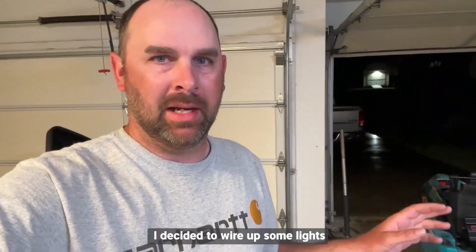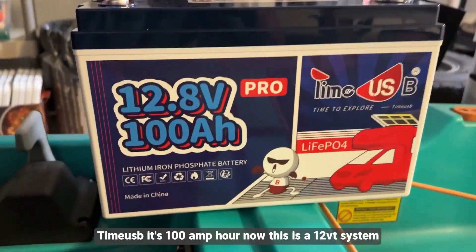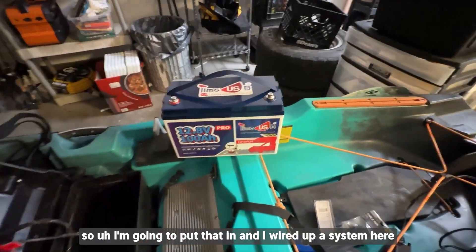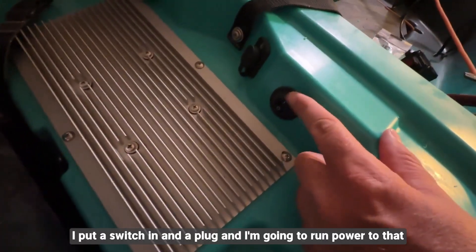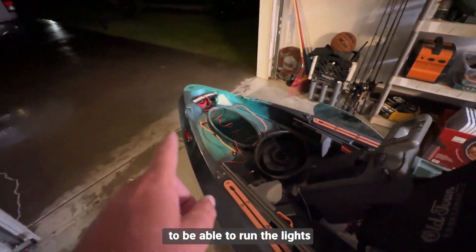I'll leave a link to that battery below. I'm getting the 106, so here we go — new battery time. USB, it's a 100 amp hour, 12 volt system. I wired up a system here with a switch and a plug to run power and be able to run the lights.